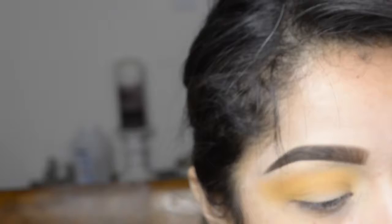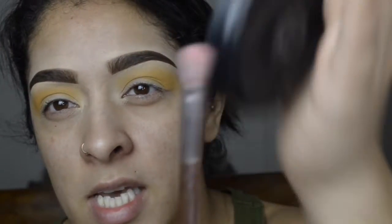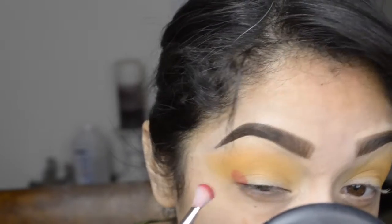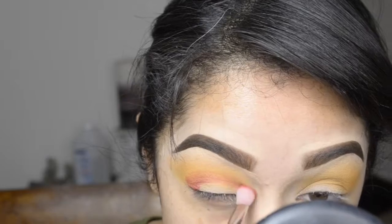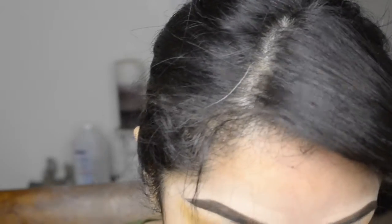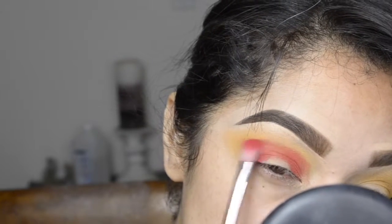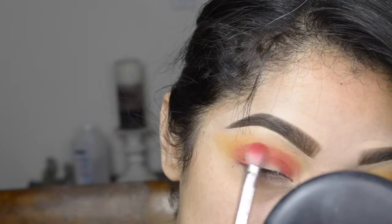Now just to blend out these edges on this side. I like this brush from the Wet n Wild collection that they had at Walgreens. I'm going to go into Zafa, which is this red — like a reddish, burgundy color — and I'm just going to do that on the outer edge. I'm not going to do so much blending at first. I kind of just want to pack on this color because we have a lot of blending to do. Then I turn the brush over to kind of feather out these edges.